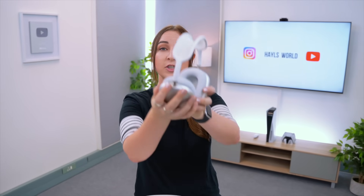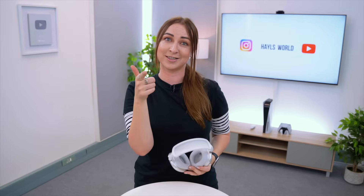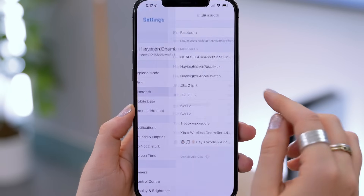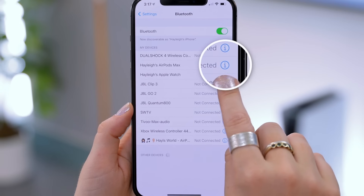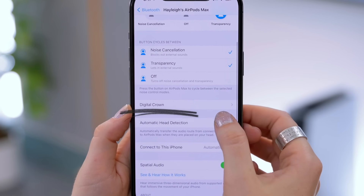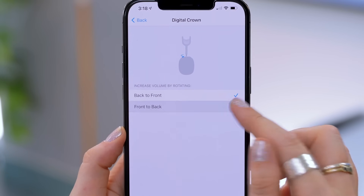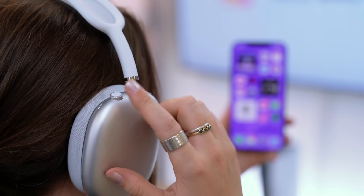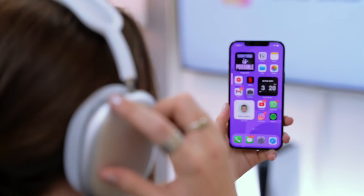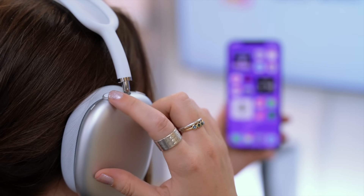One of the cool things about the AirPods Max is you can actually change the direction of the crown depending on how you prefer to change the volume — whether that's clockwise or anti-clockwise, you decide. To do this, head to Settings and under Bluetooth click on the little info icon next to your AirPods Max. Scroll down and you will see Digital Crown. Tap on that and you can choose back to front or front to back to change the volume direction. It seems like a small thing, but you'll be surprised at your own habits when you realize you do have a specific way you like to turn the volume.